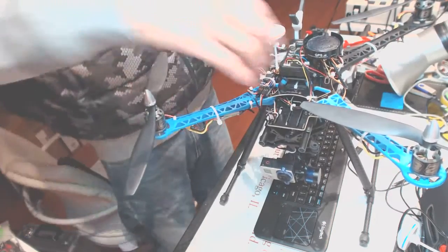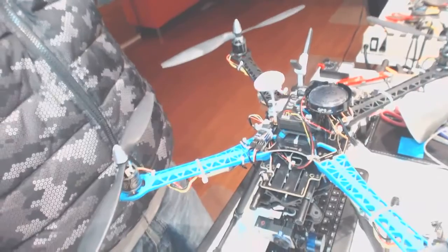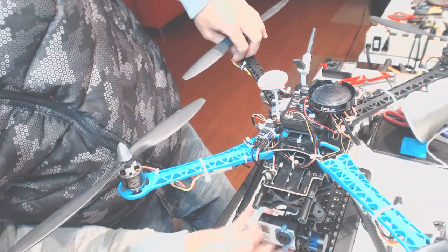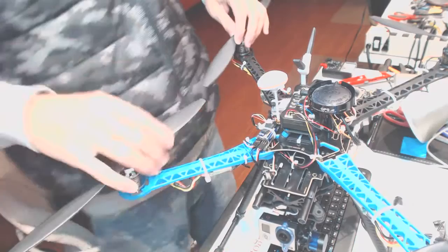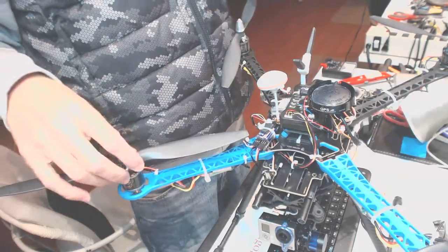Once the weather gets much better — we have winter outside, you can see snow on the ground — we can't really fly anything right now. The system is all set. Just plug in the power and you're ready to fly. Make sure the kill switch is on.